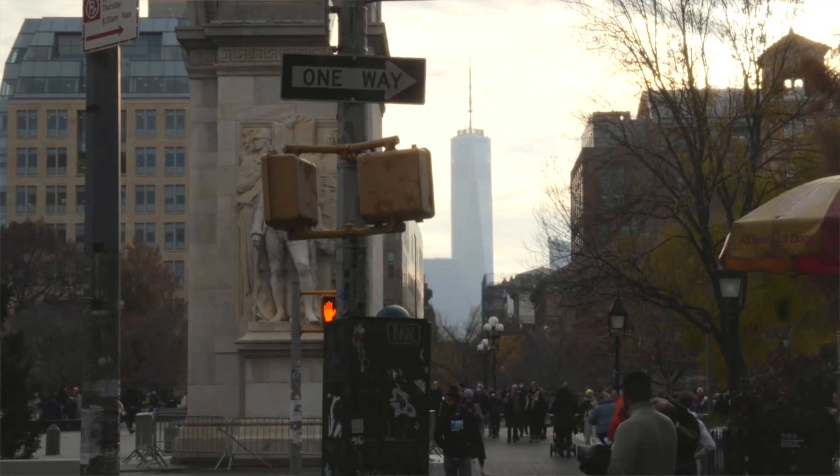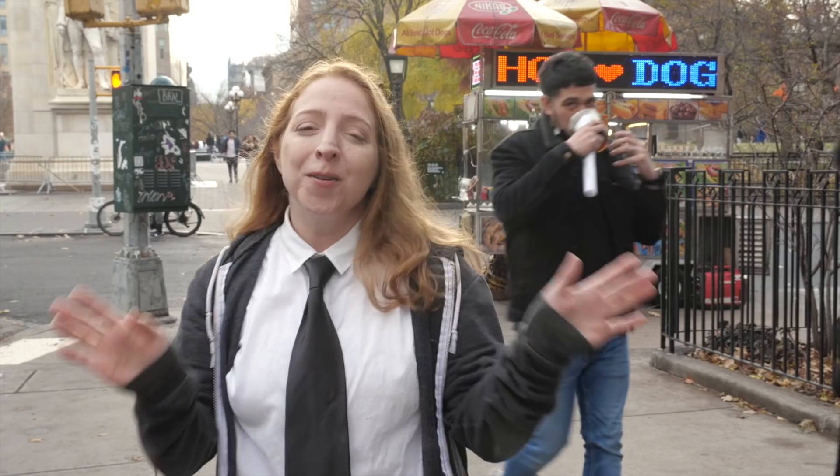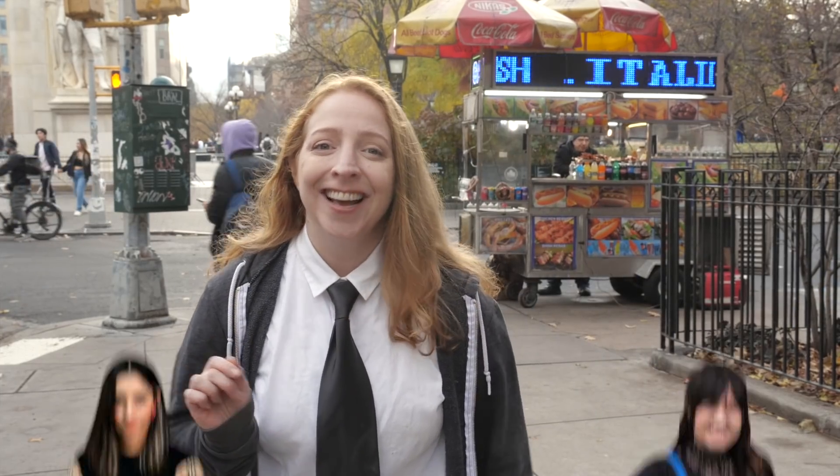I want to make Colin a truly American gift, something that transports him across the pond to right here in New York City. And now that Colin's been a food judge on British TV, what better way than to share a local culinary tradition — the sidewalk hot dog cart. So for Colin, I'm building a New York hot dog experience machine. Stephanie and Ruth helped me come up with the idea. Let's go.